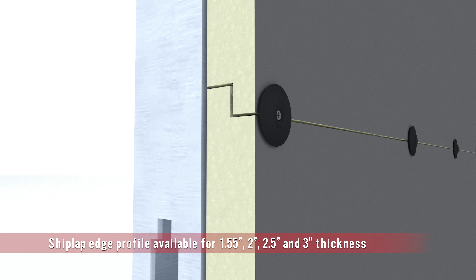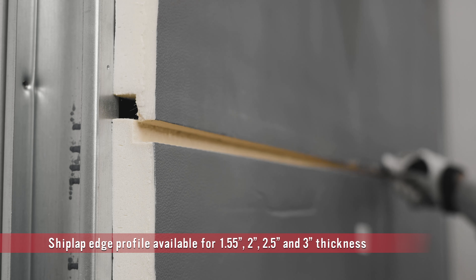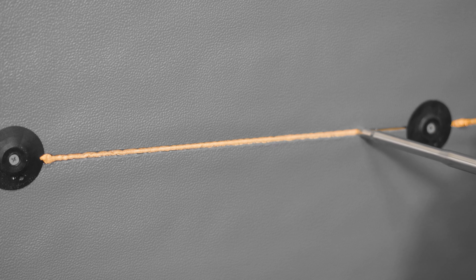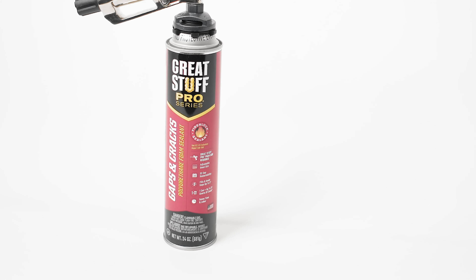The shiplap profile on the long edge of the Thermax X-Armor CI helps to lock the boards in place with a tight joint and minimizes water infiltration. Be sure to fill any gaps larger than a quarter inch with DuPont Great Stuff Pro insulating foam sealant, like Great Stuff Pro Gaps and Cracks.